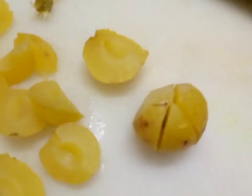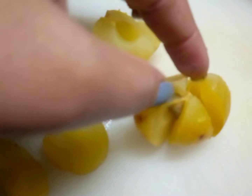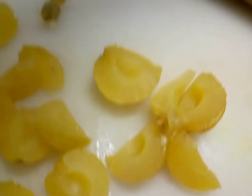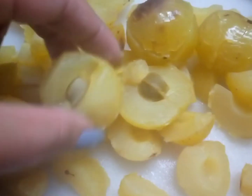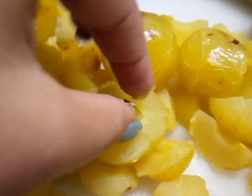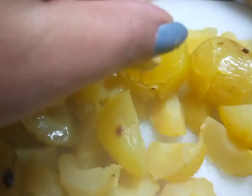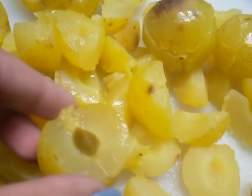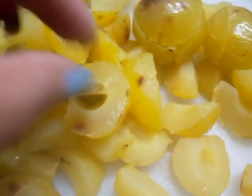This way we will take out the seeds one by one slowly. I enjoyed this part a lot because usually when Amala is raw it's very hard to find the seeds, but after it's boiled it easily comes out into its perfect sections. Likewise, we'll take out all the seeds from the gooseberry.